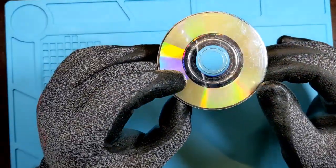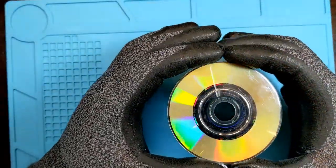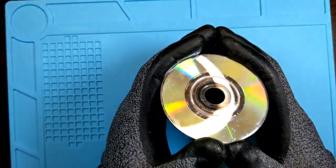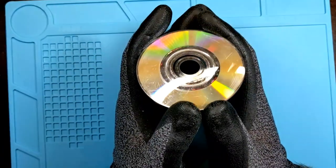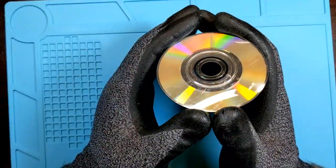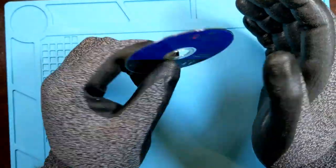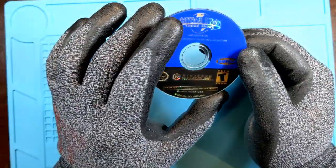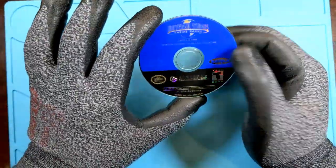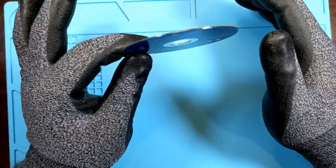I get that you want the discs to look beautiful — I do too. But for me it's function over formality: if it looks average but it plays, that's the point. If it looks mirror-finish but it doesn't play, who cares? With that said, I'm going to show you a handful of different methods, approaches, and techniques for GameCube discs.